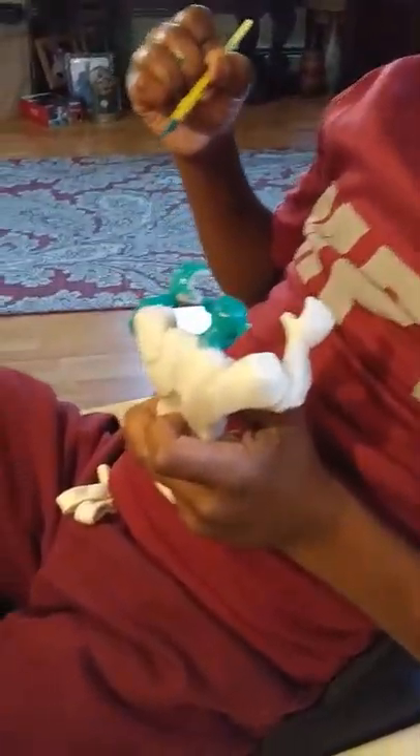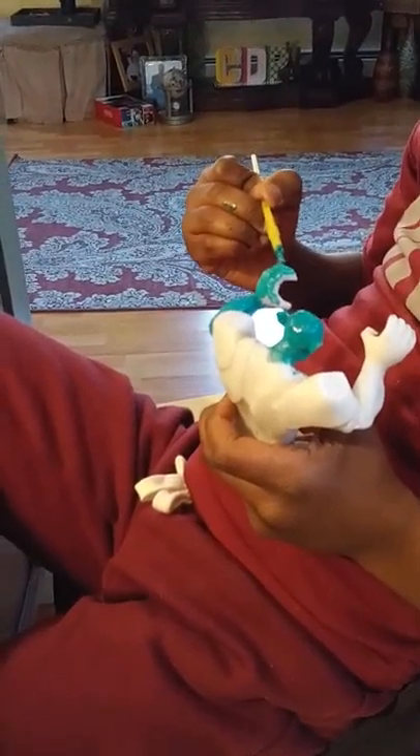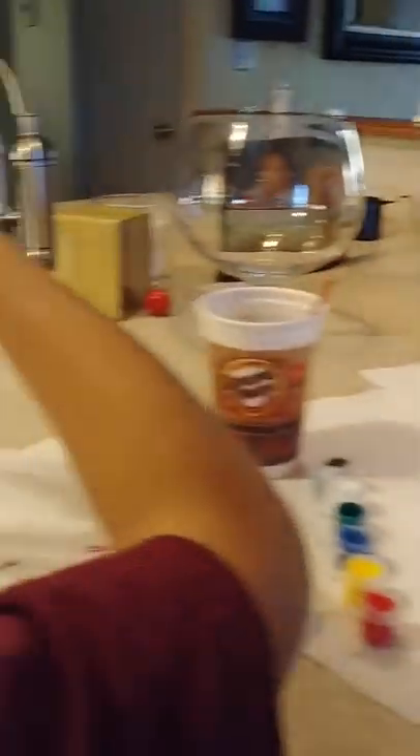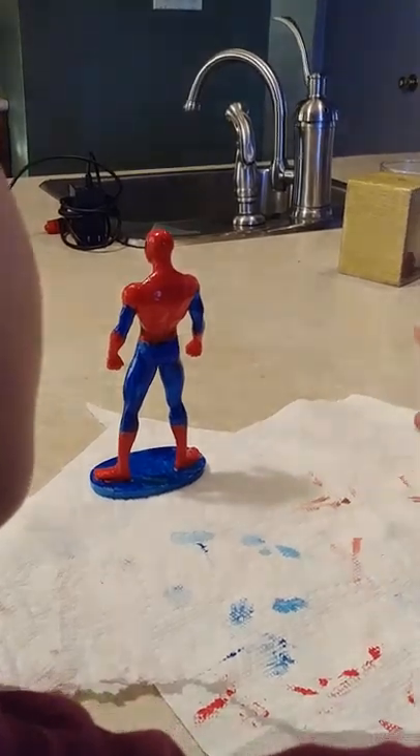So yours, Christopher — yours was as clean as this one, right? Yep, it was white like that one, and then I had to start painting it, so today I'm just finishing up. Look how muscular he is — Green Goblin.